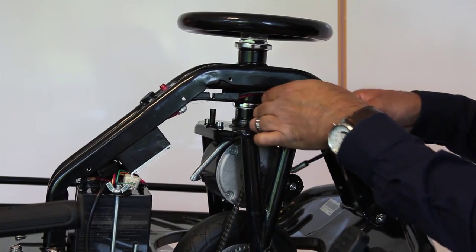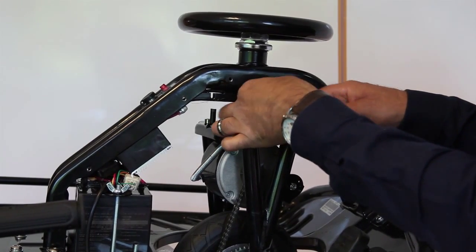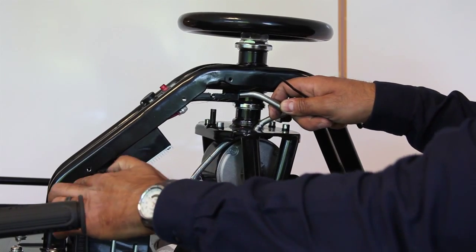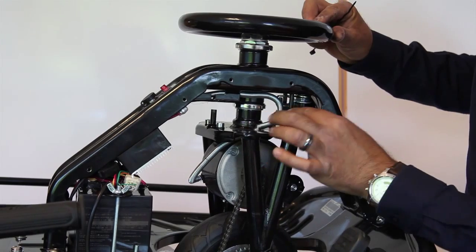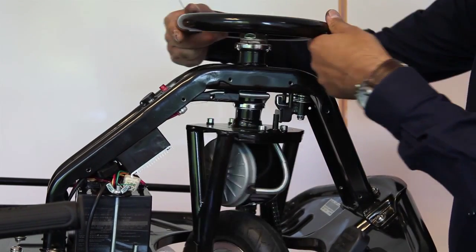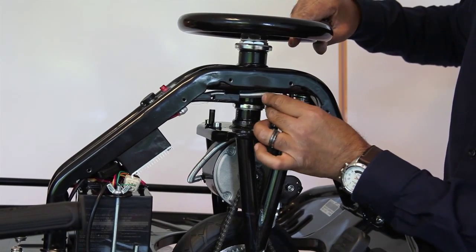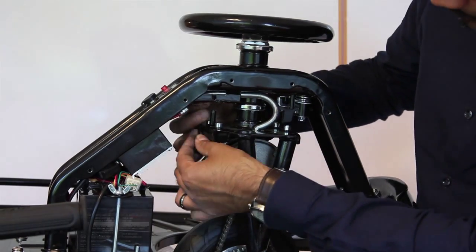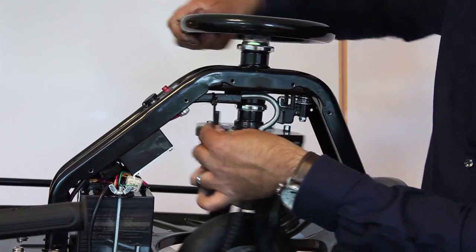The wire now has to go through the trunking on the frame. As you push it through, you'll be able to see at the bottom where the controller and battery is, the cable pull out from there. Ensure the excess wire isn't hitting against the steering limiter — just turn it to check, and if it is hitting, just push it in further. Once it's at the right level, cable tie it against the cutout on that trunking.